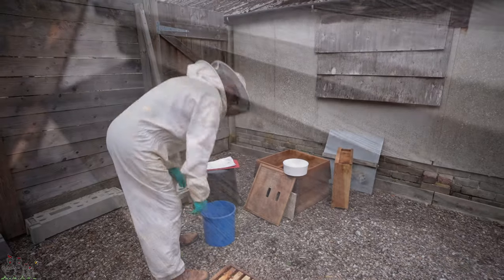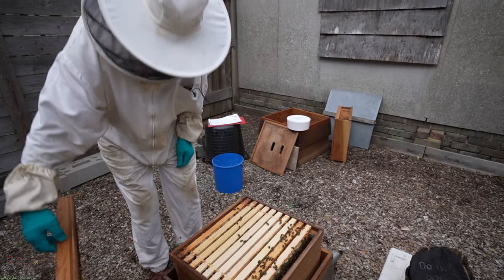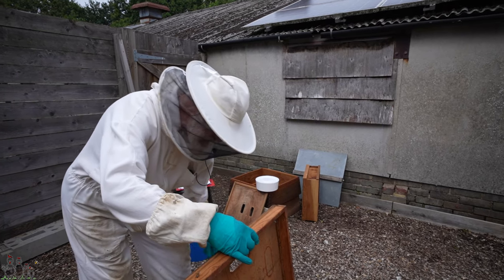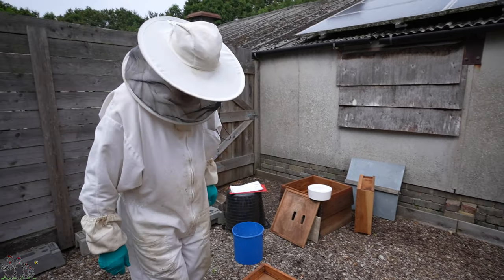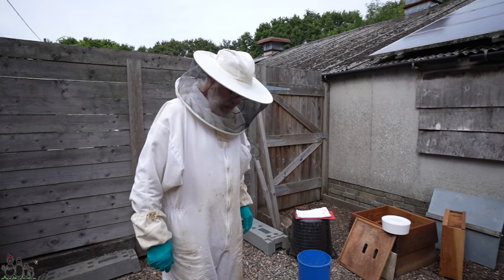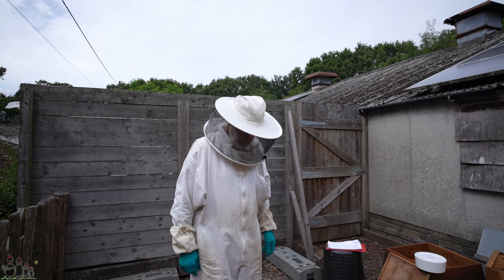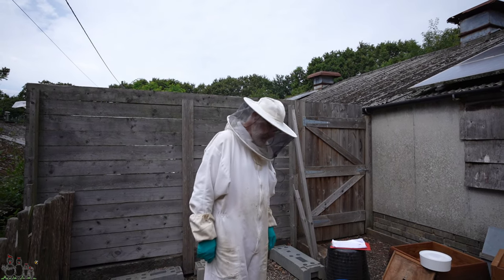They're looking okay. Still got a bit of work to do with the old foundation comb building but they're getting there. No sign of disease — happy bees. Probably don't even need the feeder now. It's hard to tell. I suppose we could keep feeding them until they've drawn all those combs to the bottom. It's not because there's not enough bees, they're just not doing it for some reason.